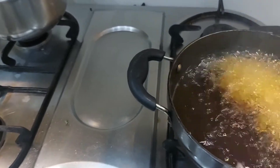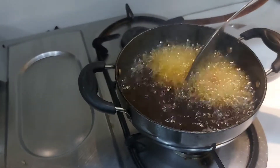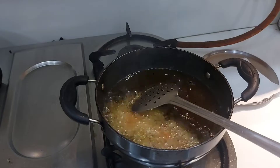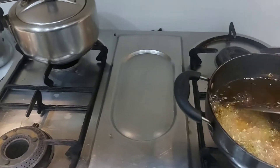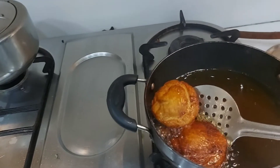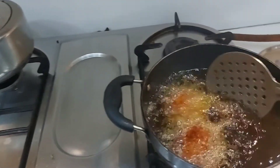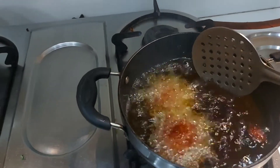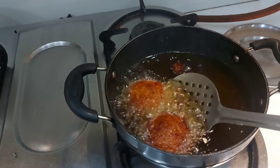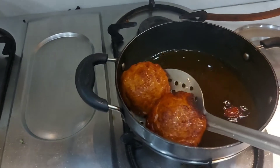The oil is very warm. I had to adjust the gas. You can see they are golden brown — a very nice color. They are nicely fried so we will remove them.